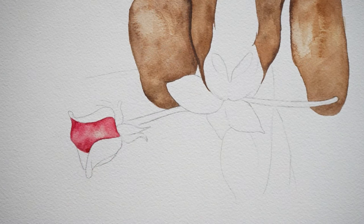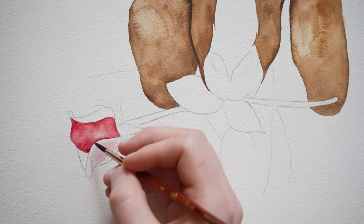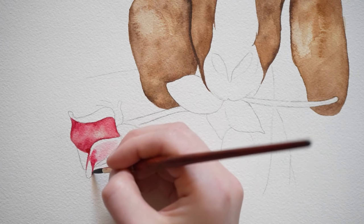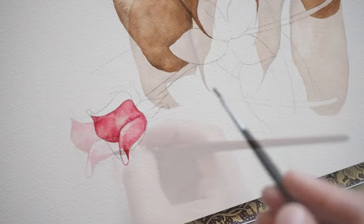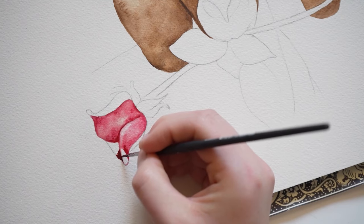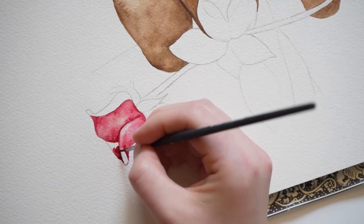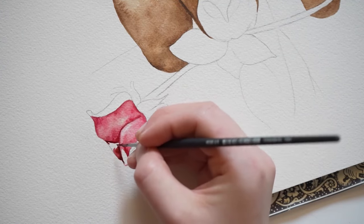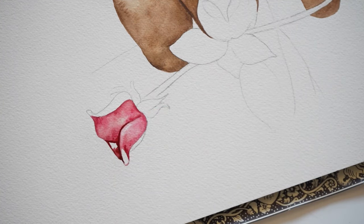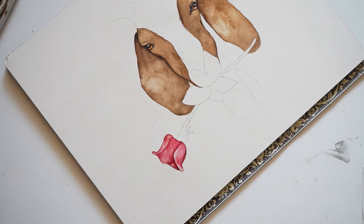I'm using a similar step for the other petal: start with a light wash of pink in the middle of the petal, and then add a darker value to the outside of the petal. You can see the two colors mixing. This back petal is going to be a little darker, so we're going to keep the paint more saturated. Now I'm going back in adding some fine details with a saturated amount of paint.